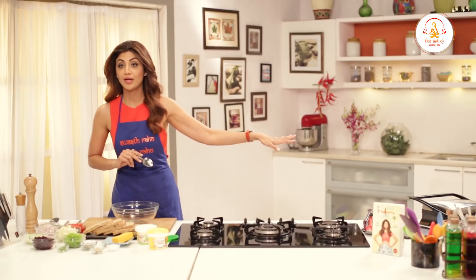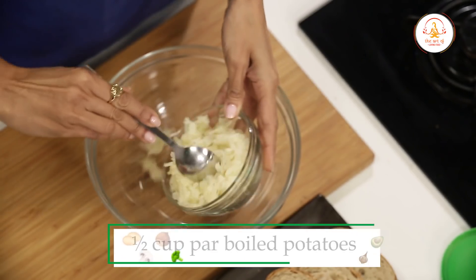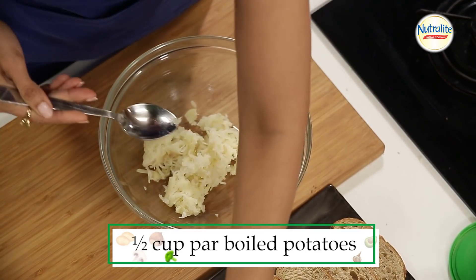We've got the grill on. It is very important to heat it first. Now we just start making the filling — we put in the parboiled potato.